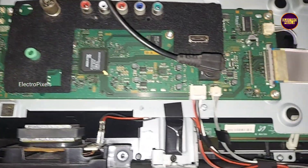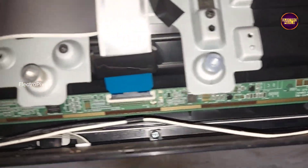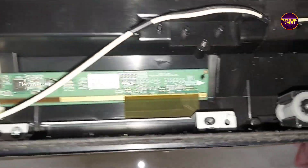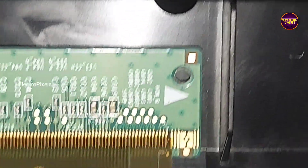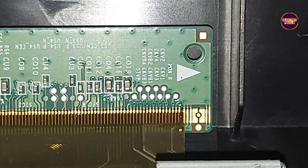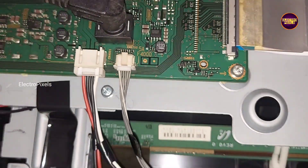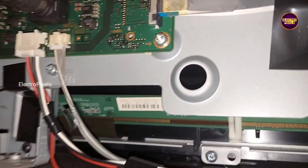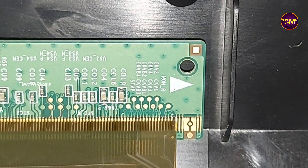For repairing this TV, we need to block the gate signals. So first we are going to cut down the right-side gate signal tracks. On the right side of the panel scale PCB, you can see the CKV tracks are marked with 'C', so we are going to cut down these right-side gate signal tracks. On the other side of the PCB, you can see the left-side gate signal tracks. So let us start with the right side.